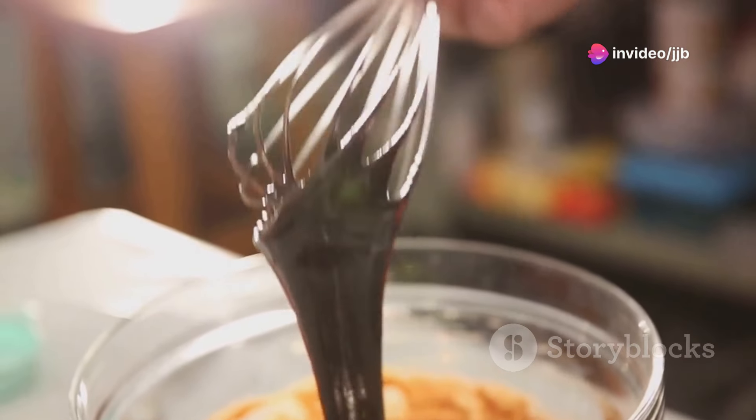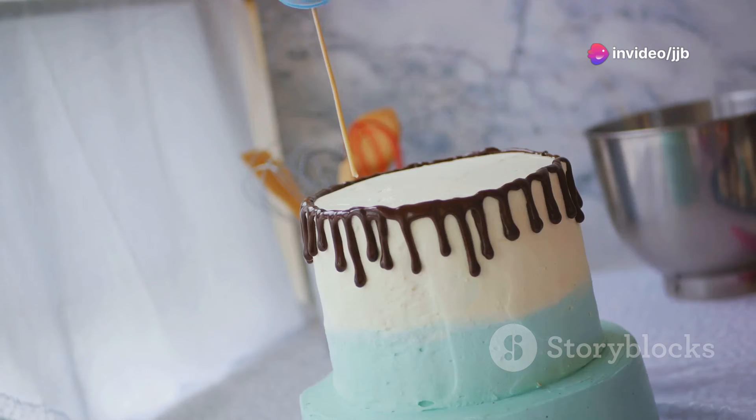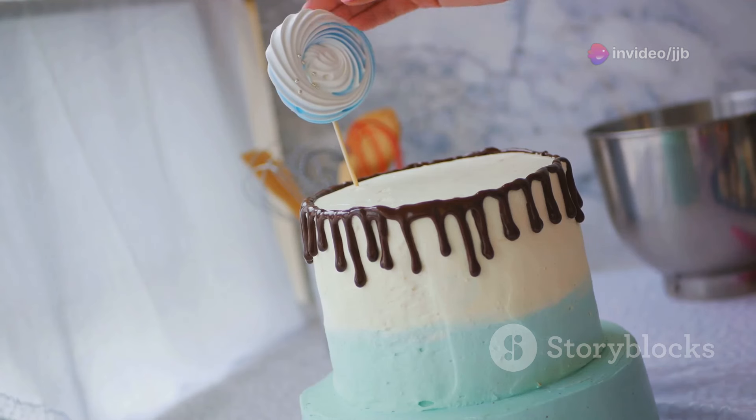Pour this batter into the prepared pans and bake for about 30 to 35 minutes. Let it cool, frost as your heart desires, and voila! A perfect chocolate cake is ready to be devoured.